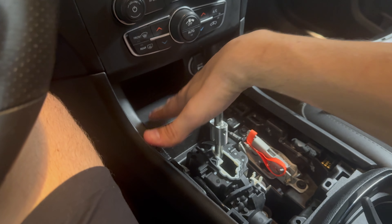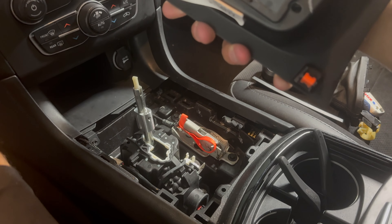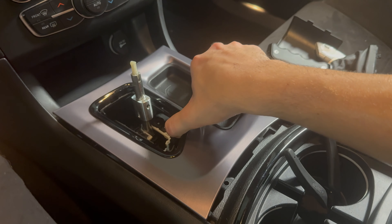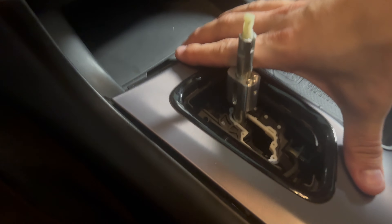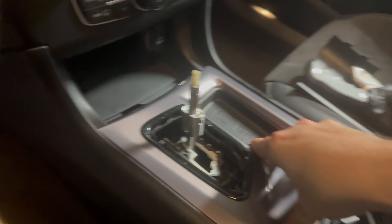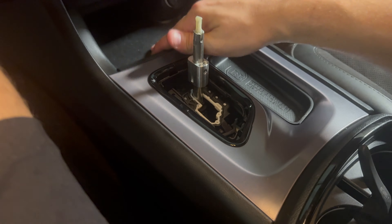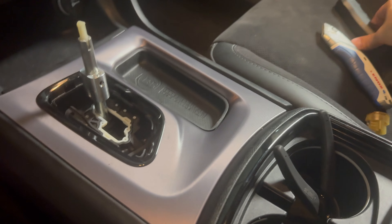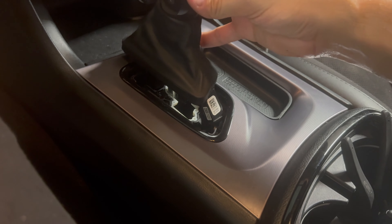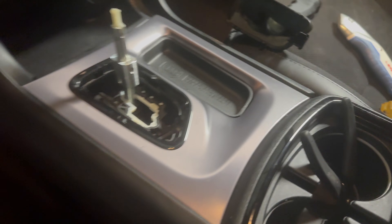Once you get that, you can just push it back in and put those two screws back on. You can put this back on — it just pushes on, which is pretty easy. Pop that piece back on, and now you can bolt this back on. To do so you're going to need the hardware they give you.